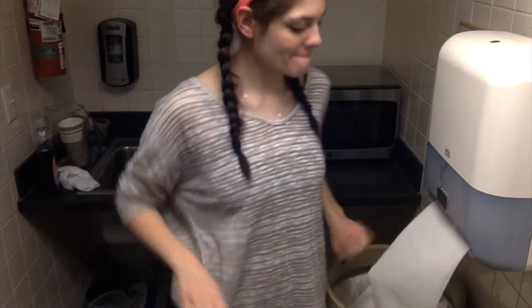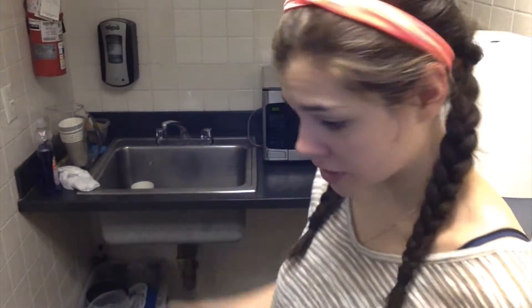Hey guys, welcome again to my floor's kitchen. Today I'm going to be showing you how to save money by recycling paper cups. I hope you enjoy this.